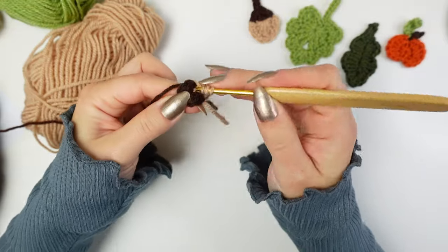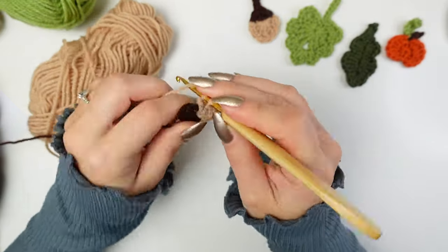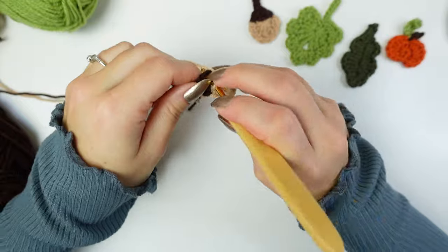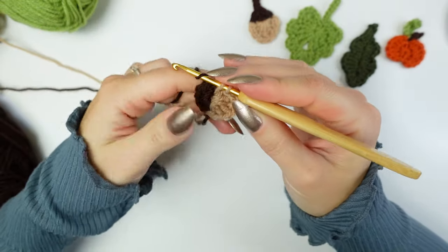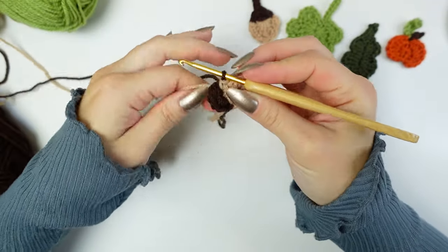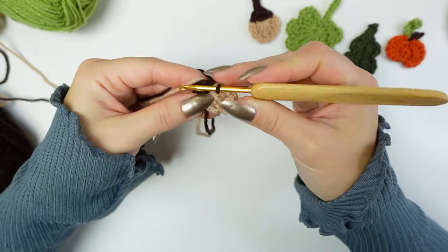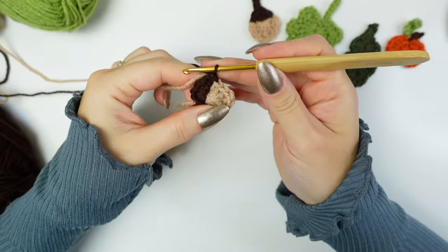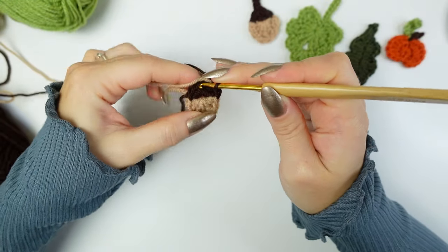Continue with a treble crochet, then a double crochet, a half double crochet. The last stitch is going to be a single crochet, but don't finish it — change into brown. We'll be carrying the beige in between the single crochets. Counting from the beginning: one, two, three, four, five — this is our next stitch. Single crochet into the next stitch, then single crochet into the following one.